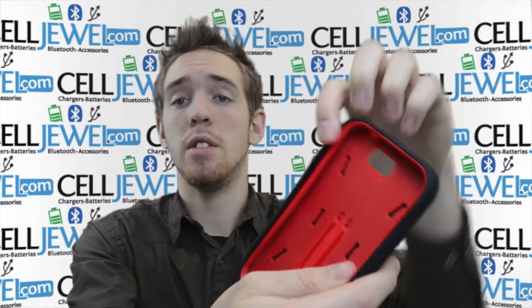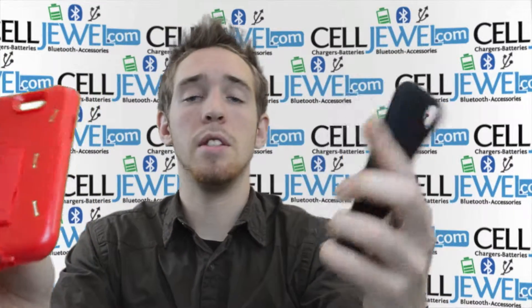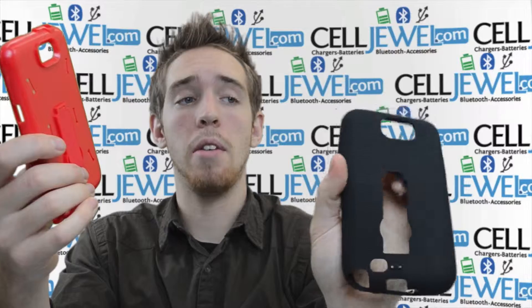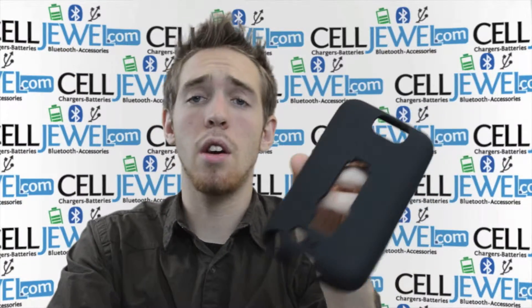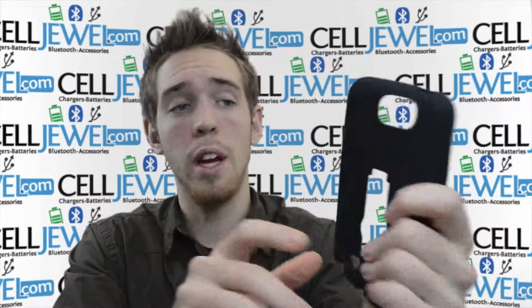Next thing you want to know is that it breaks down into two parts. You just want to grab one corner like so, pull it apart and you can separate the pieces. This is the hard shell plastic and the rubber outer casing. The rubber outer casing is a silicone rubber which is shock-absorbent and also has really good grip, so it won't be sliding in your hands when you're holding it.